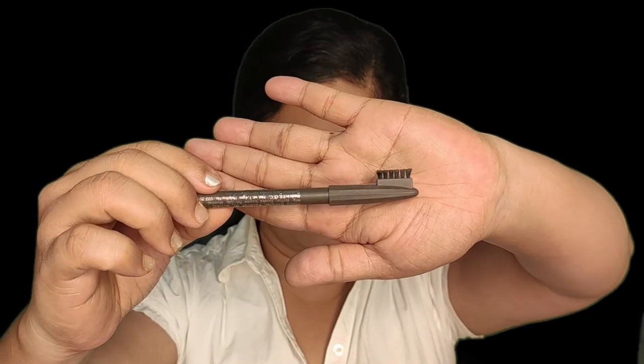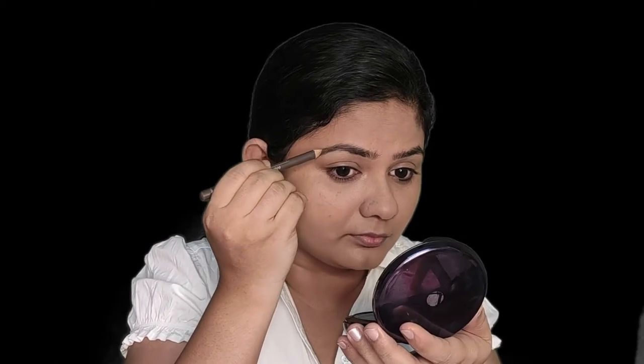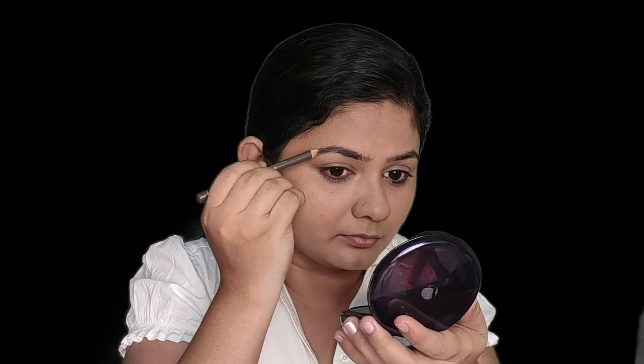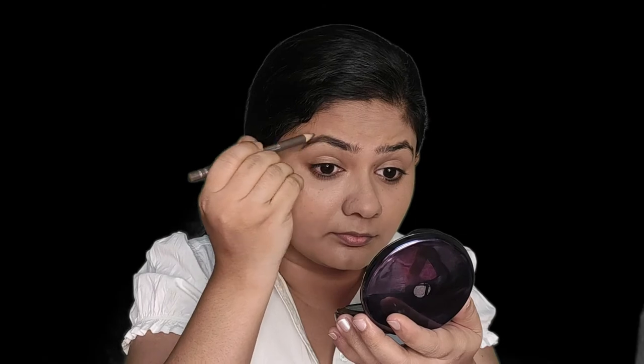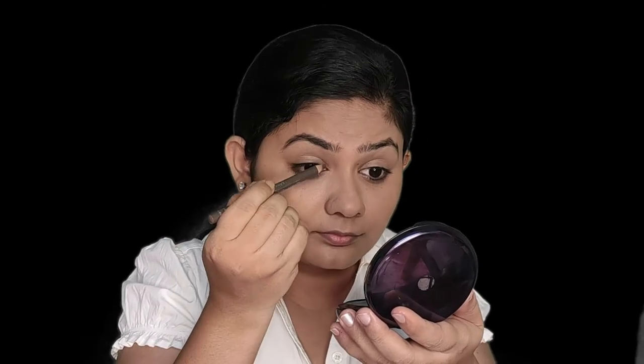Next, we are moving on to the eyebrows. I generally prefer using a pencil for everyday makeup. I'm using a Miss Claire eyebrow pencil — it's affordable and comes with a brush on the back side, so you don't need to spend extra money on a brush. It's super easy: apply it on your eyebrows and just brush it out — that's it.